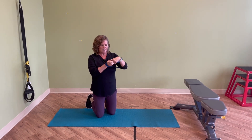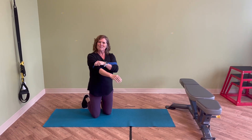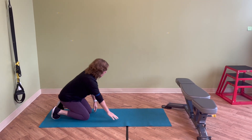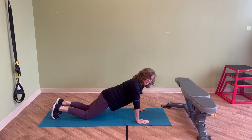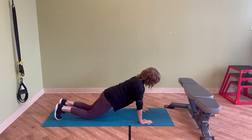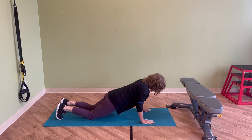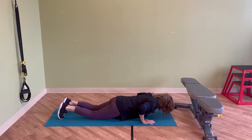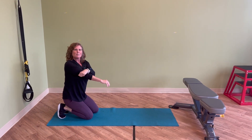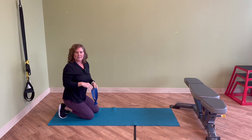Take the TheraBand and place it along your arms so that it's just above your elbows. We're going to start with our knees on the ground. Walk your hands out so that you're one long straight line from the knees to the shoulders. Make sure you really push your hands through the mat, feeling your shoulder blades come apart, and then do a push-up. What you'll feel is that the TheraBand gives a little bit of an assist to support a little bit of the weight of your body, making it a little bit easier.